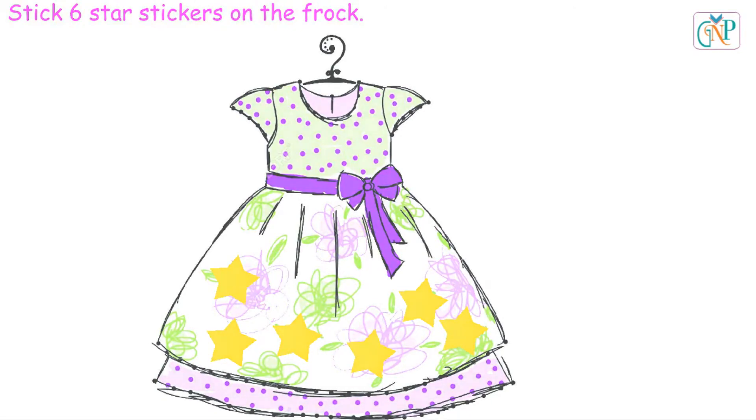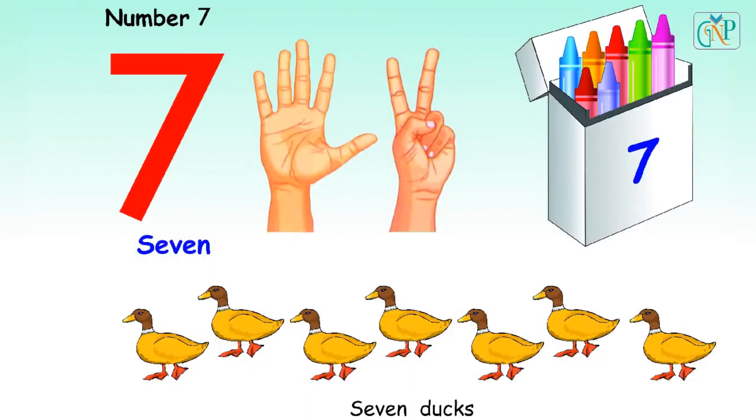Very good. Number 7. S-E-V-E-N. 7. Seven fingers. Seven crayons. Seven ducks.